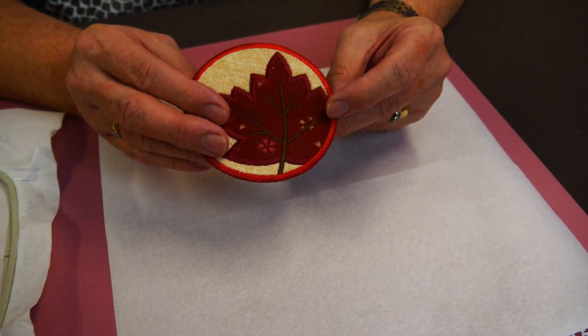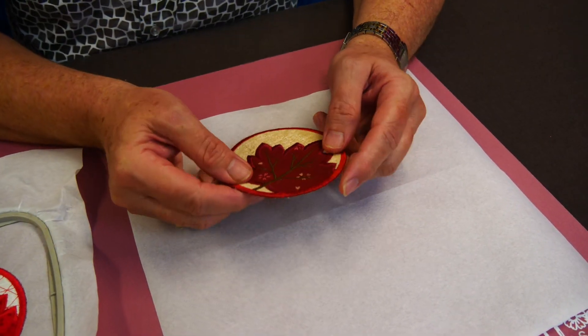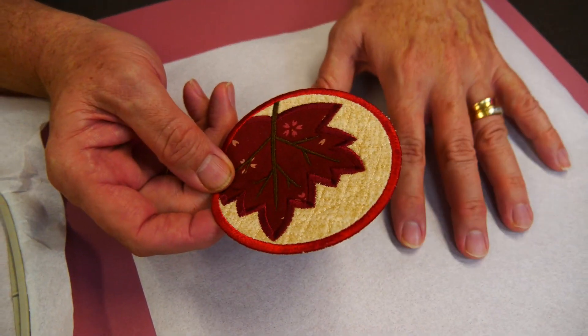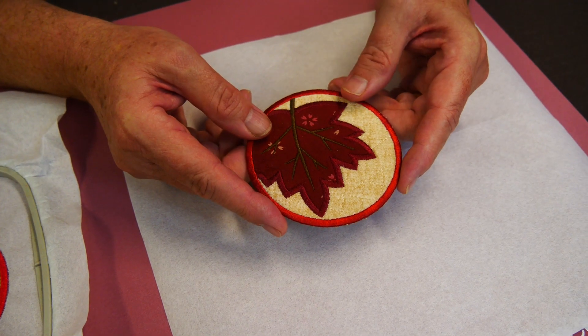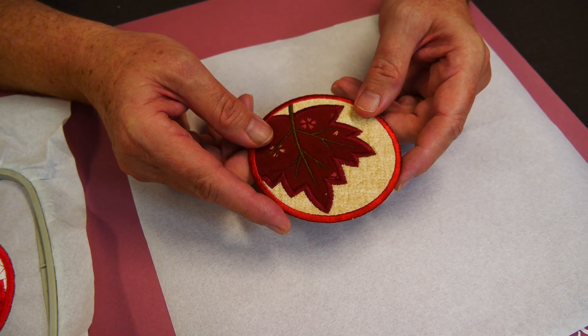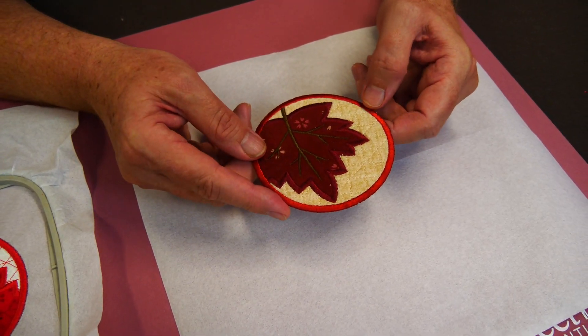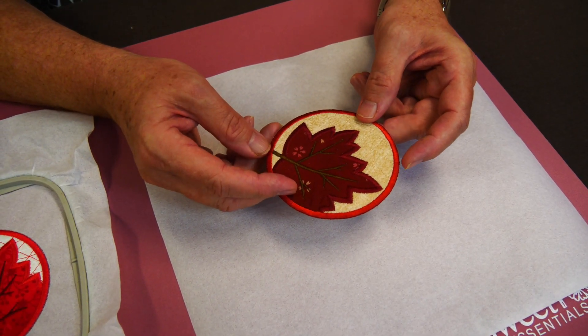Anything that's freestanding and a solid mass — finished with a satin stitch around the edge — is what we can use Tearaway for. If it was going to be lace or something like that, you don't want Tearaway in between your stitches; it just needs to be on the outside edge. So it's no good for freestanding lace — save your water soluble stabilisers for that.